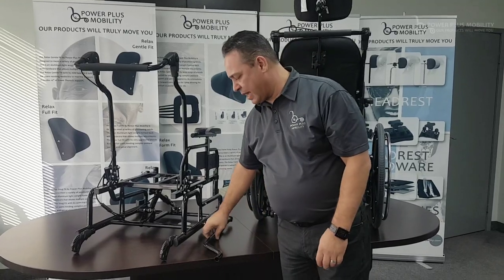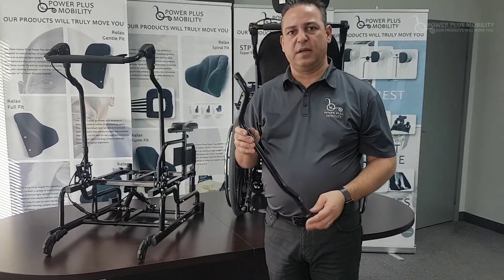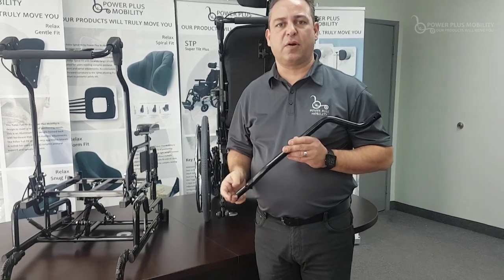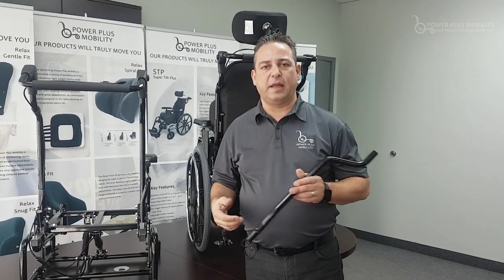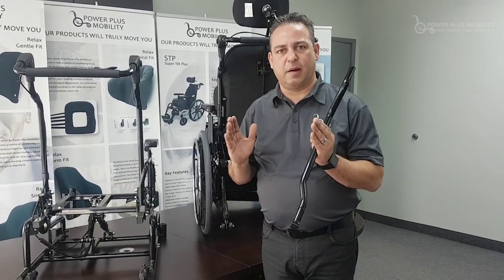Another type of back cane that we have is what we call the endomorph back cane. There are a number of different shape clients out on the market. Take for example somebody who's pear shaped and they need a 20-inch wide chair below but an 18-inch back above.